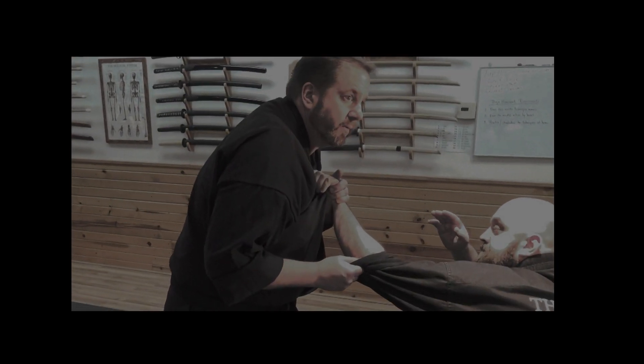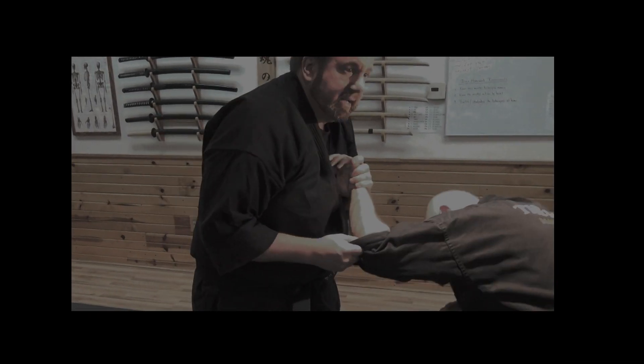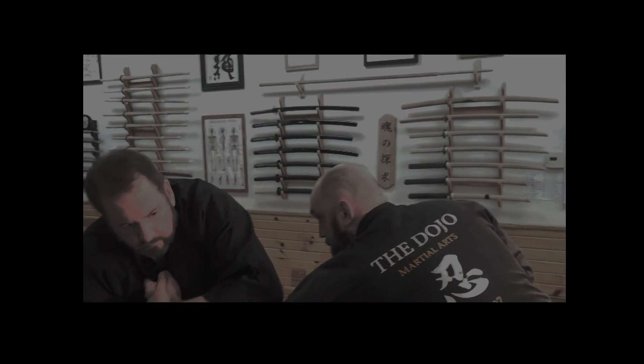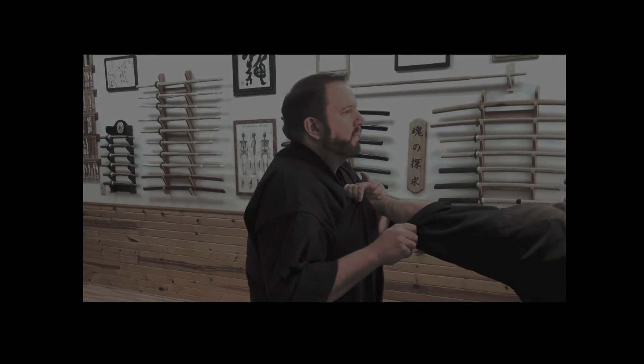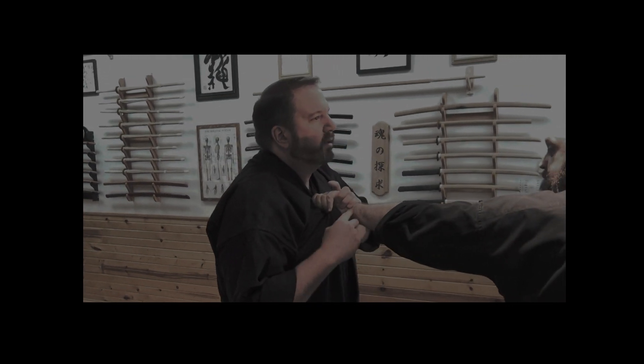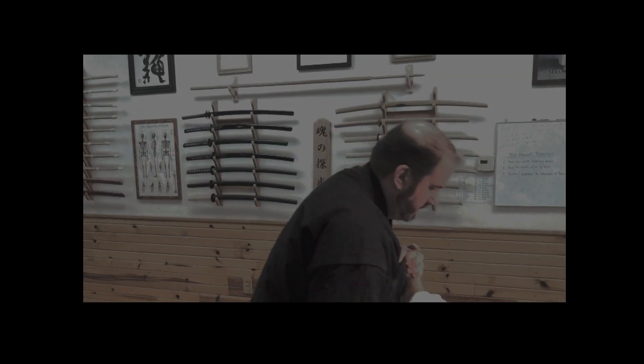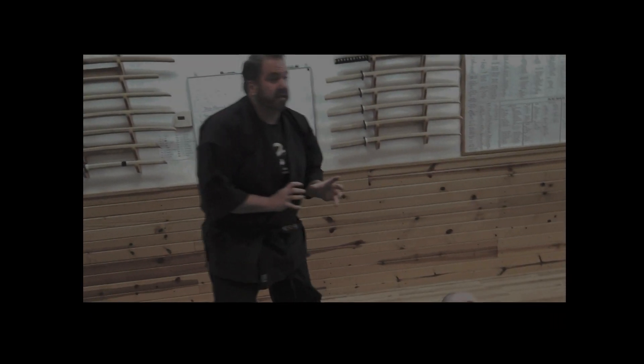From there you can knee, you can kick, whatever you want. Again, this won't work so well with the arm straight — he can pull, he can punch me, he can kick. Watch his spine here. Nothing is foolproof, but this is one of the top ten wrist reversals for small people. Try and practice that.